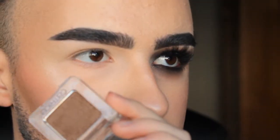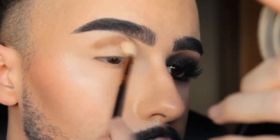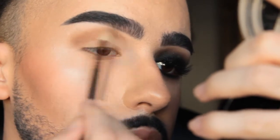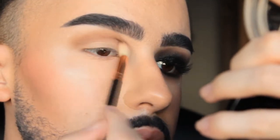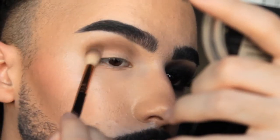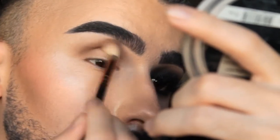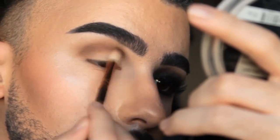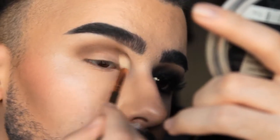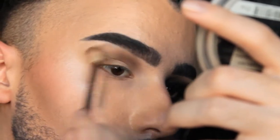I start by applying a brown eyeshadow — this one is by Catrice — on the crease to build up my crease color and have a transitional shade, so the black eyeshadow will blend much better on top of it. It won't look as harsh or unblended, and it helps get the black eyeshadow into a more beautiful place.